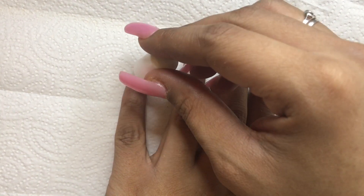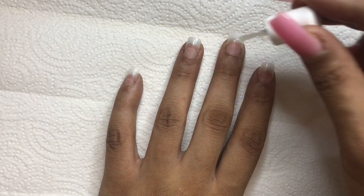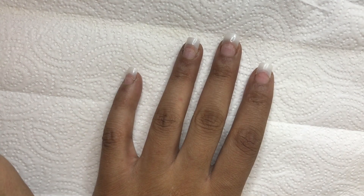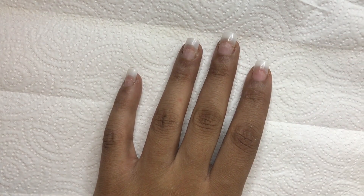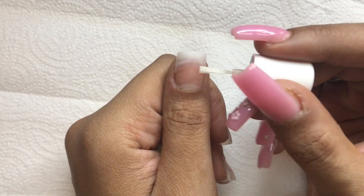Per the instructions, I apply a layer of the brush cleaner to where the natural nail and tip meet. This is supposed to help with a smooth transition, and then I gently file that part of the tip as well so I have a smooth surface to work with.